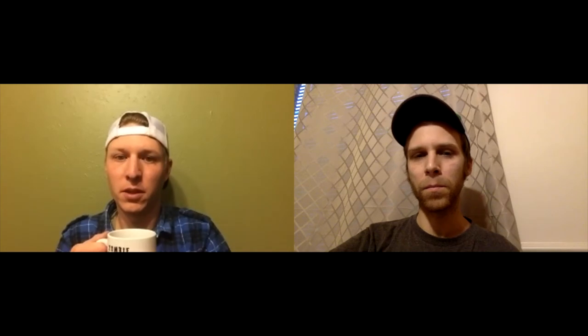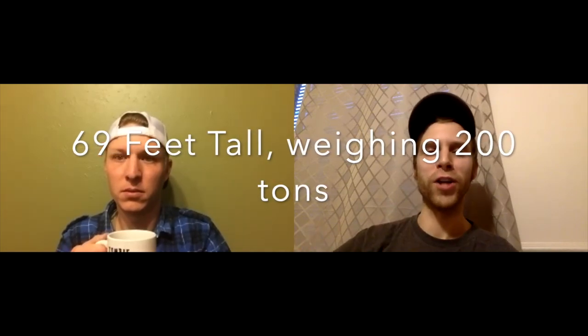I think the one in Paris is 75 feet tall. I can't remember how tall the one in New York City is — it's probably flashing across the screen right now.